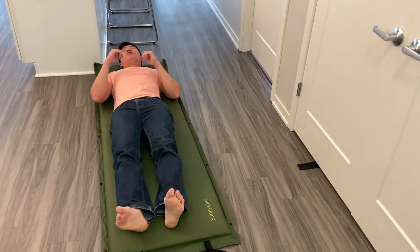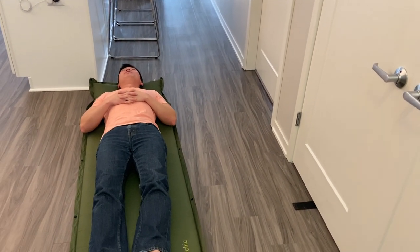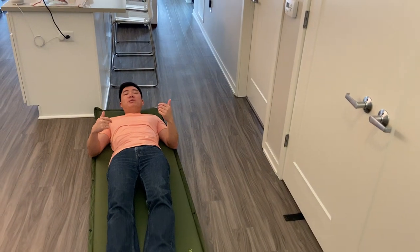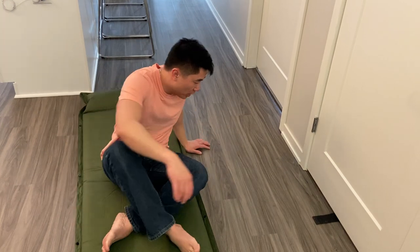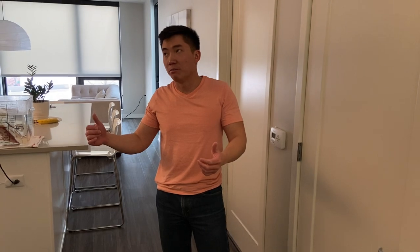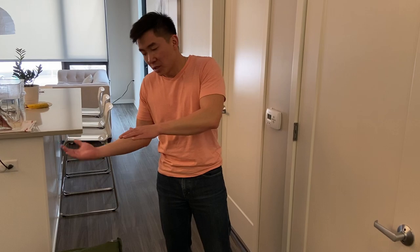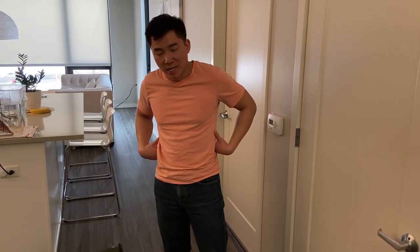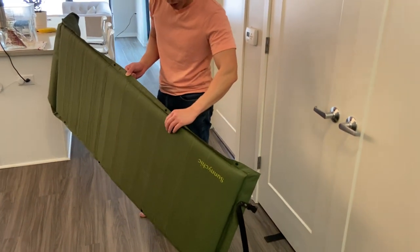For twenty dollars more this is ridiculous — it feels almost as good as my bed. It's very, very comfortable. It depends on the terrain: if you're camping on rocky terrain or hills, or places where there are big pine trees with roots coming above the ground, with a regular sleeping pad you can still feel it on your back. With this one you're not going to feel anything — it's so thick and comfortable.